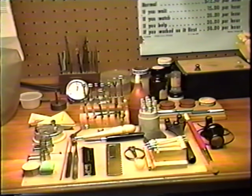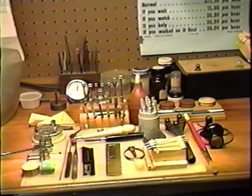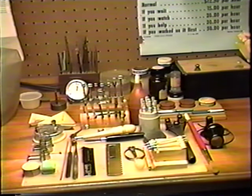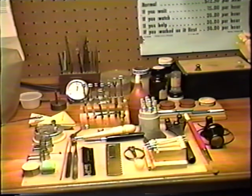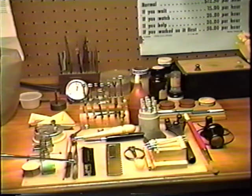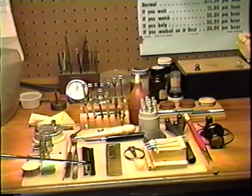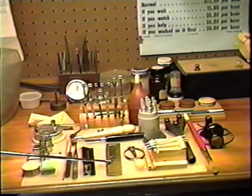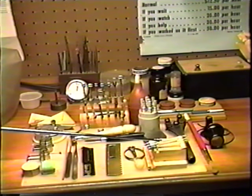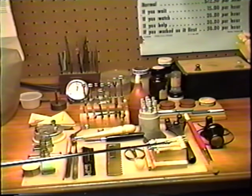There are some basic tools that you're going to need to get started with. I have some on display here. This is a piece of pith wood, spelled P-I-T-H, a piece of rodico or a similar product, three adjustable movement holders — one for lady watches, one for gent watches, and one for pocket watches. A piece of pegwood, two different type tweezers: a number five tweezer and a number three tweezer. I like the capillaries; they're a little easier to work with and a little quicker.